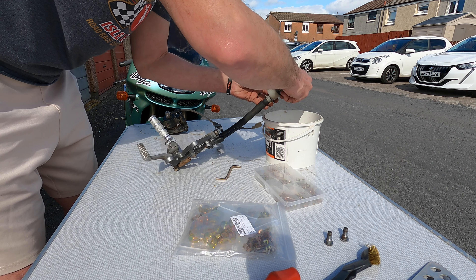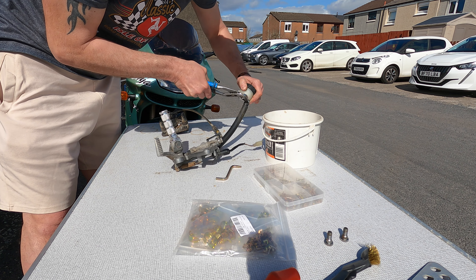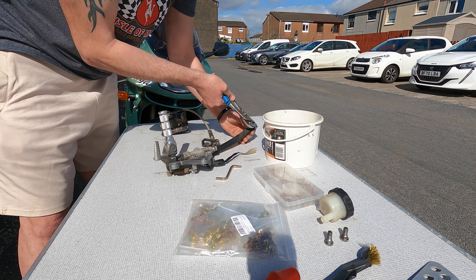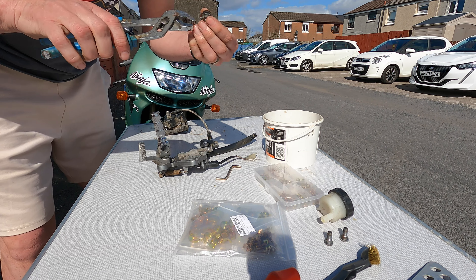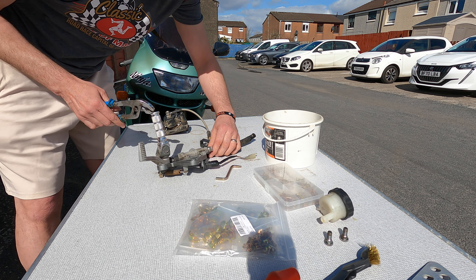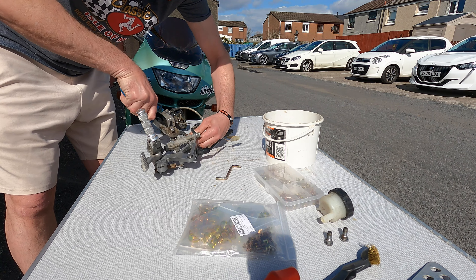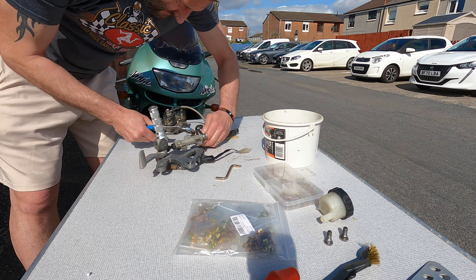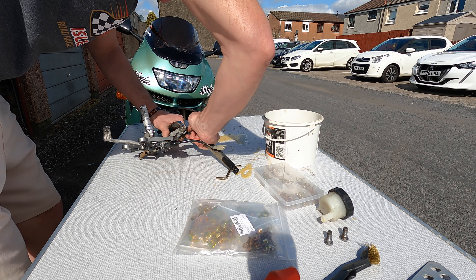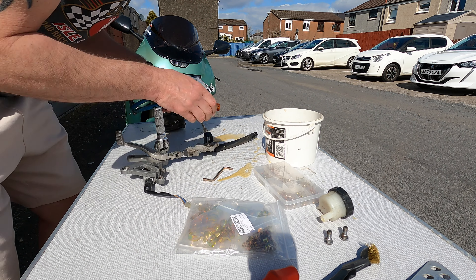Remove the fluid from the reservoir. Depress the spring. Now that spring clip isn't that bad but it's off now and it will not be going back on. Press the clip from the other side — I'm trying to nettle the hose and get the clip up.